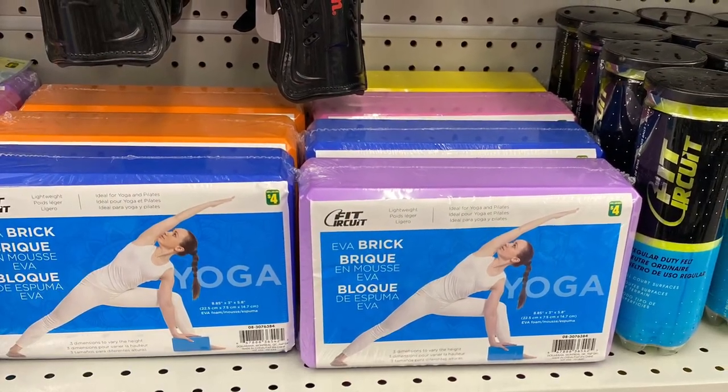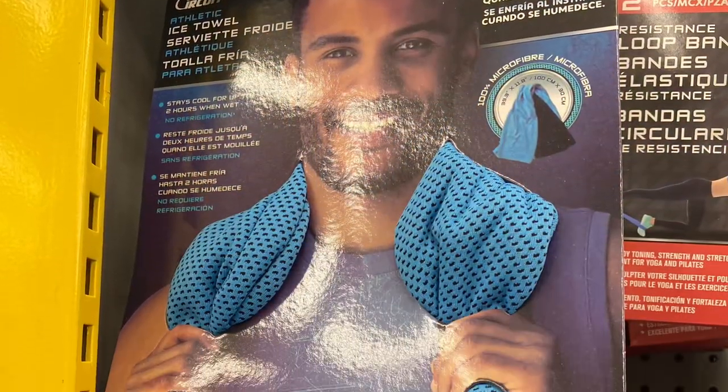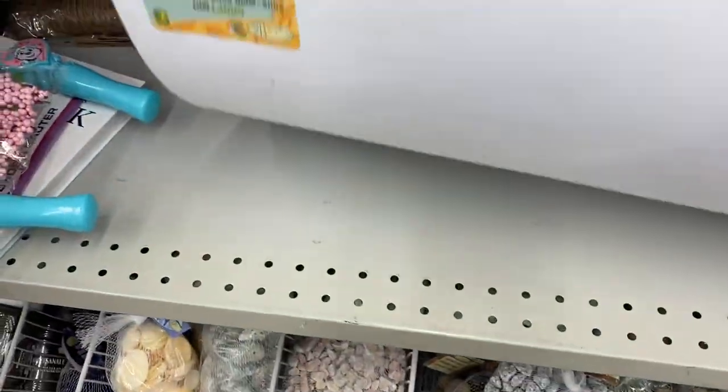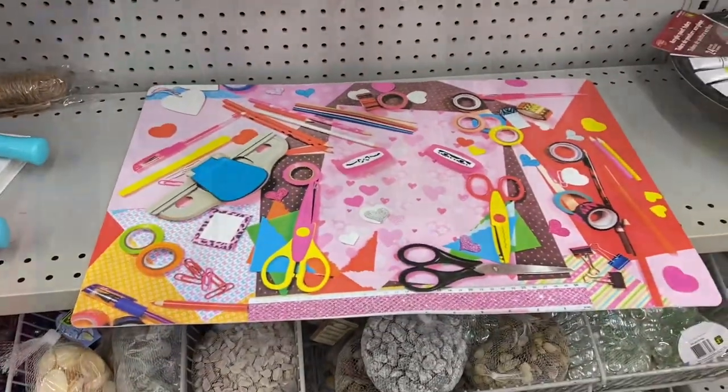A great yoga block here for yoga or pilates — $4.00. It came in a bunch of different colors. And for $3.00, they had the ice towel — it says it cools instantly when you wet it. And this was really great to protect your furniture — the mat, $2.50. And it's quite big, great for arts and crafts.